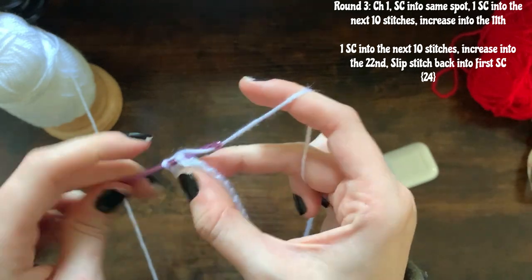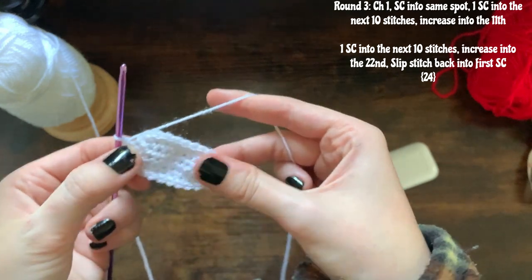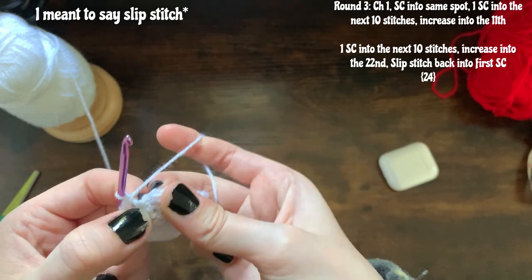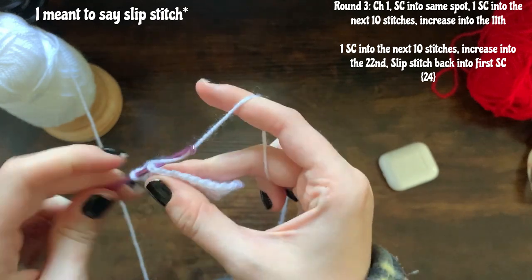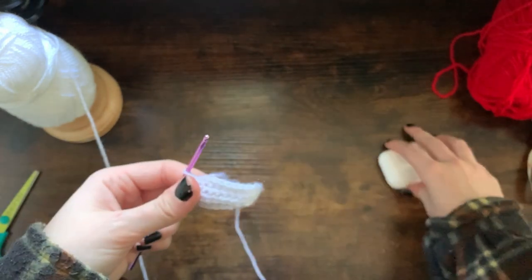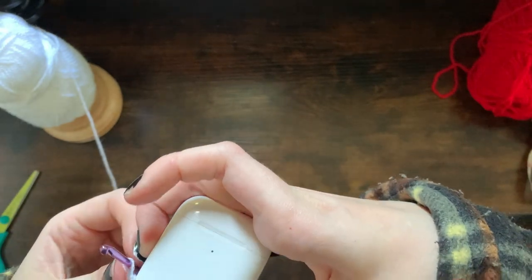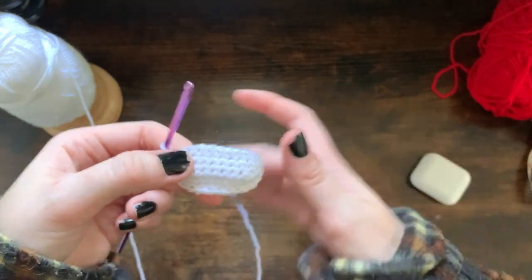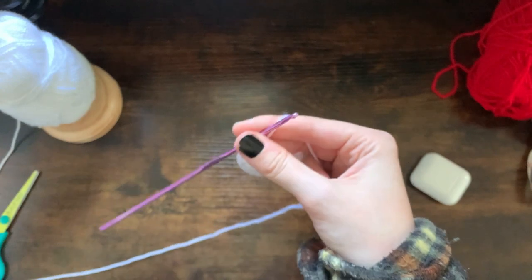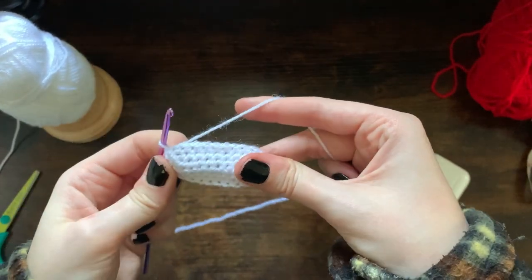Once again you're going to close the round by slip stitching into that next single crochet. I'm going to check now that this fits nicely — it does. So now I'm just going to be making rows of plain single crochet; we're not going to increase anymore for this white section of the case.